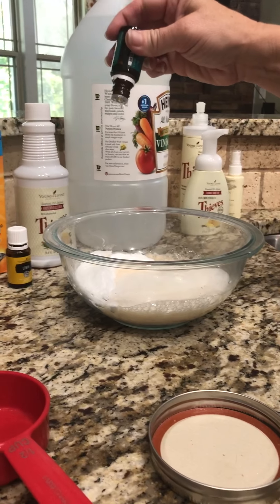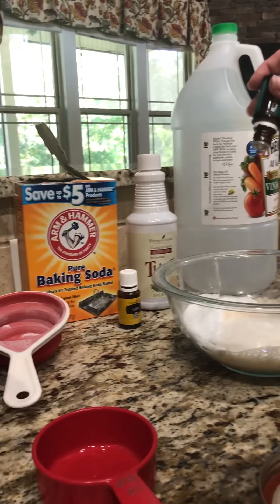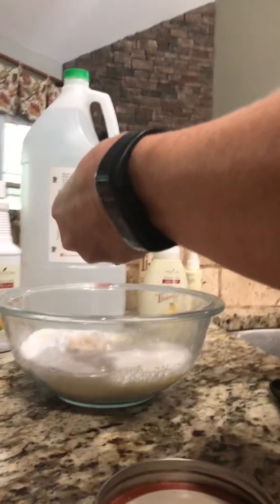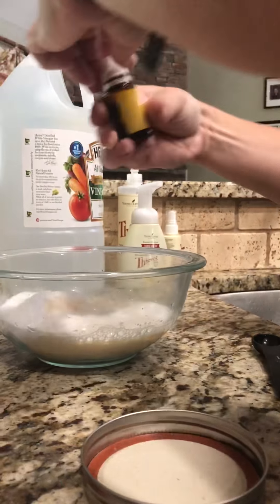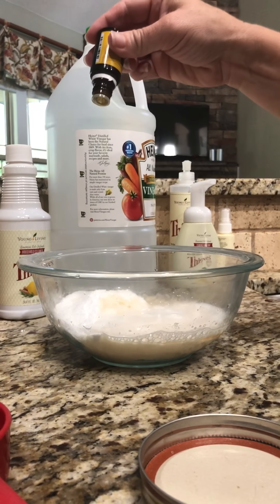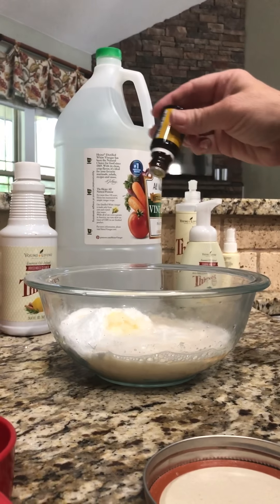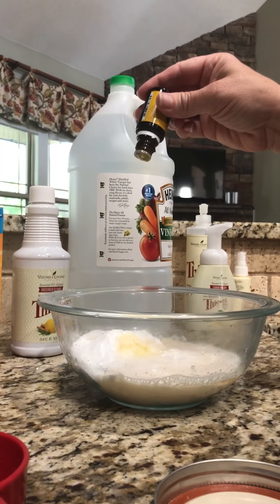So all it is — if you want to make a small batch, it's one cup baking soda, but I put two cups in. It is a fourth of a cup of Thieves household cleaner, but I'm double batching it so I am doing a half a cup.